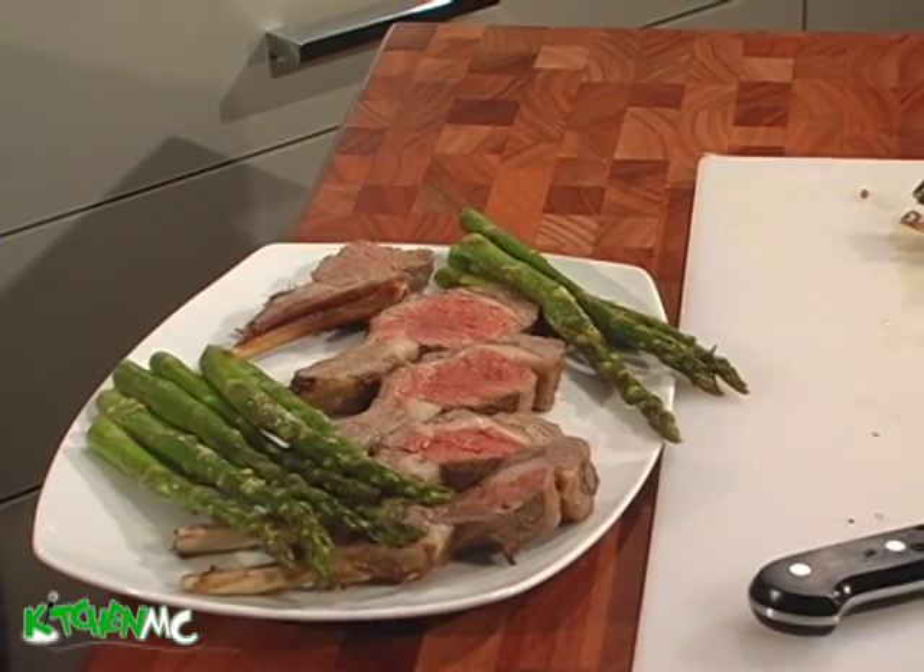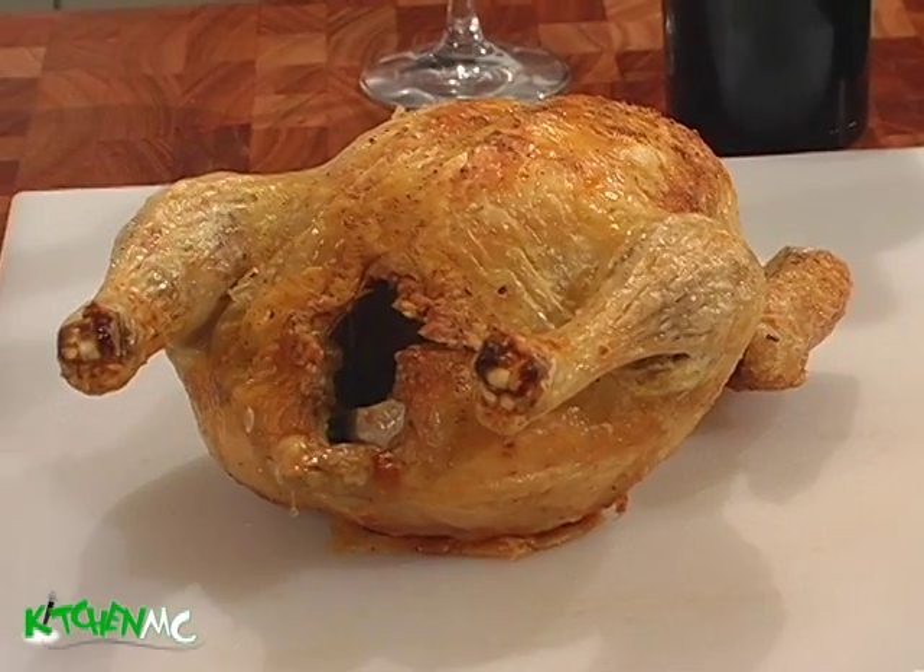What if you could do a rack of lamb in five minutes? What if you could roast a chicken in 15 or 20 minutes? Wouldn't you be doing that? Normally to cook a chicken, you've got to figure you've got to roast it for an hour. All right, now let's go see what the Turbo Chef can do.